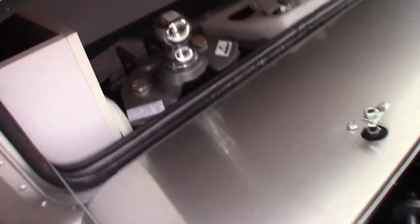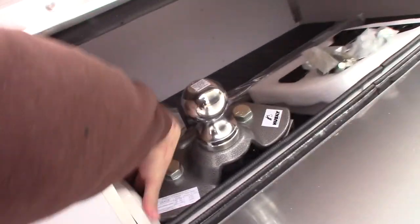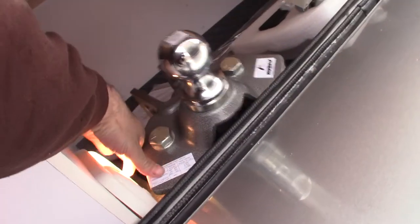In here is your front compartment. We have the redistribution hitch in there for you. There's also a courtesy light down in here for your convenience.